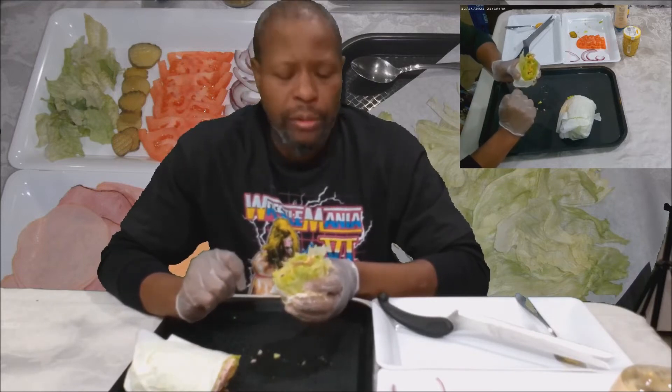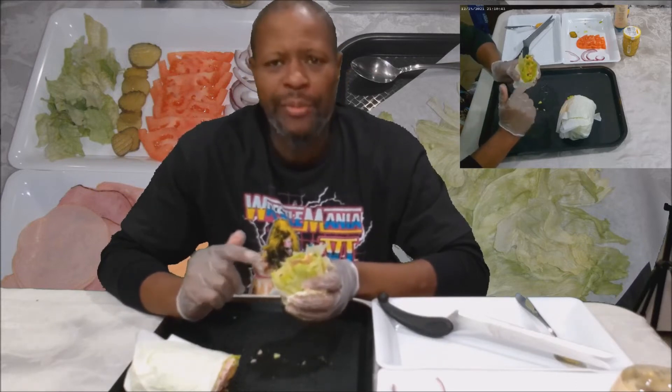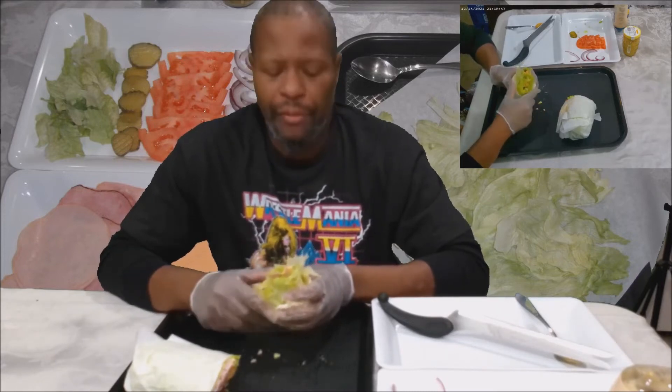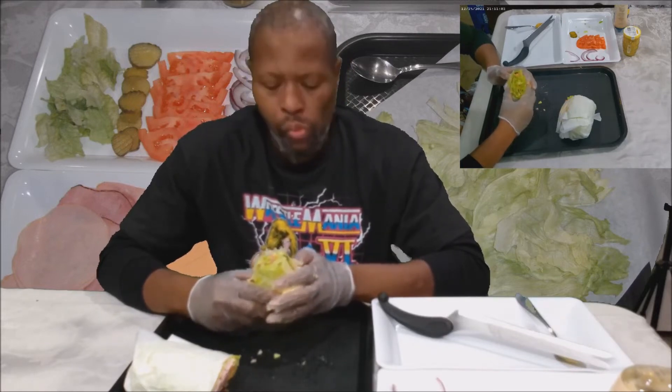The reason I added the romaine and green leaf lettuce is because this iceberg lettuce — this crunchy water — doesn't offer any nutritional benefits. Sure, it tastes good on a burger, but it does nothing for you. I mean, if you want to nitpick, you could say it gives you a little bit of water, but that's all it gives you.